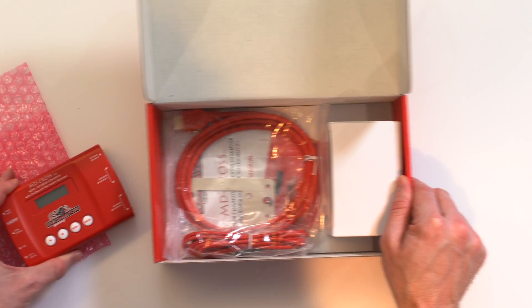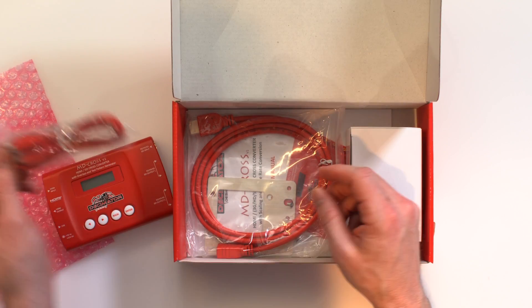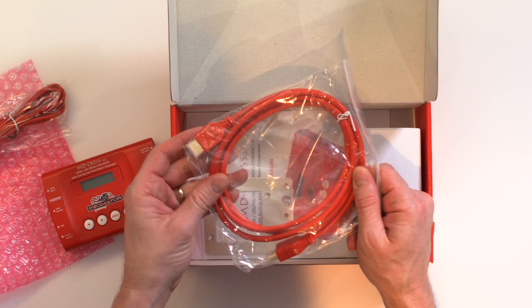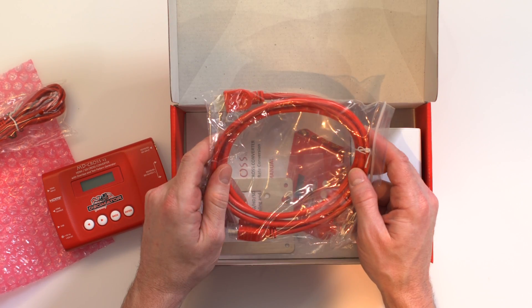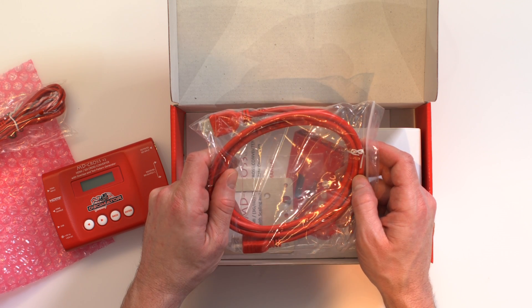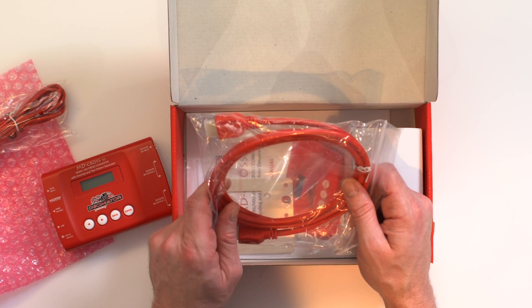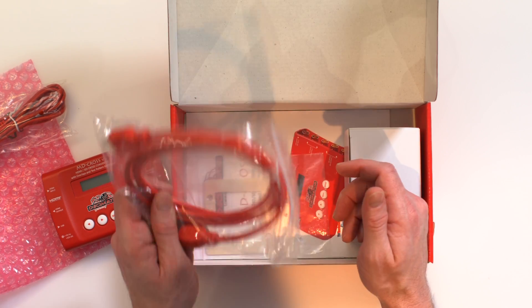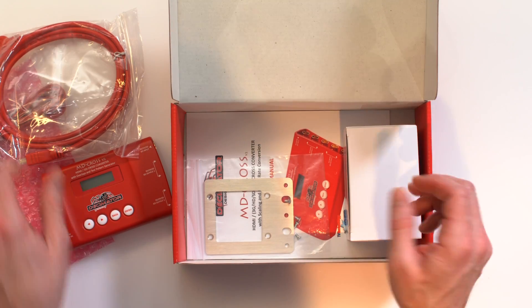So going through the rest of the box contents: we have a USB cable for firmware updates and an HDMI cable. These are Decimator color HDMI cables, so there won't be any trouble tracing cables to figure out which one is connected to the MD-Cross. It's very easy to tell — with all Decimator products you'll know which HDMI cable is connected because it's this bright orangish-red color.